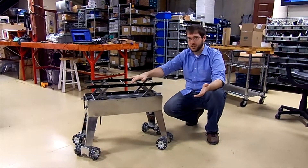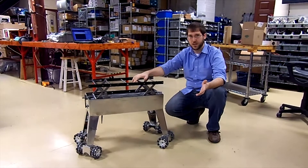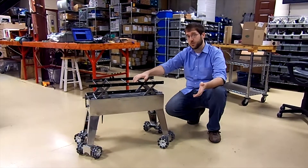We do custom engineering for any type of mobile robotics. Please visit our website at SuperDroidRobots.com.